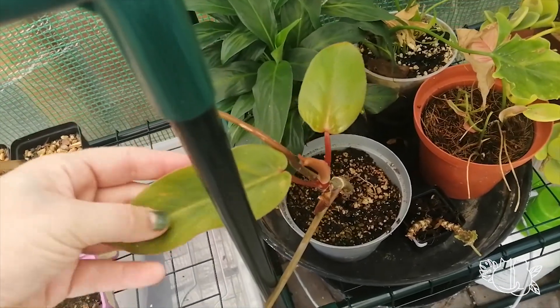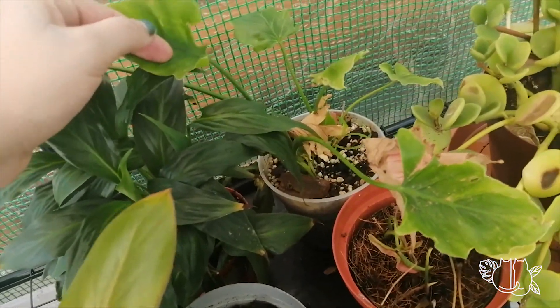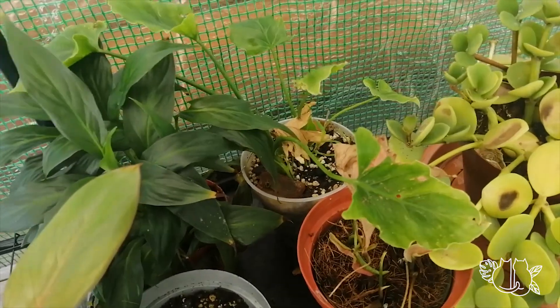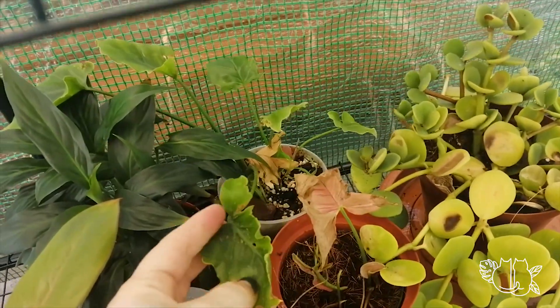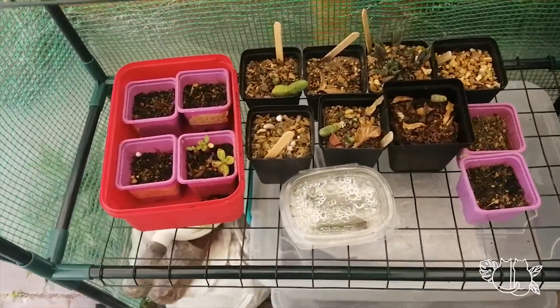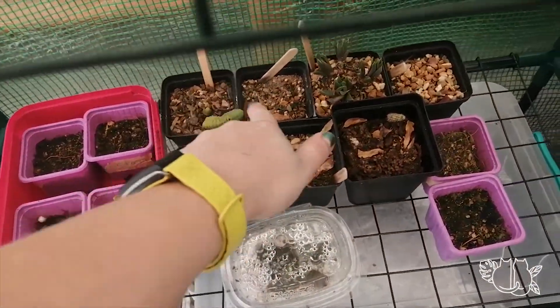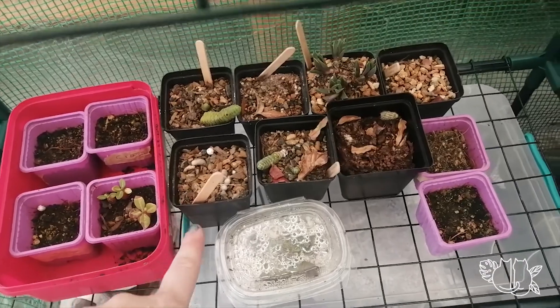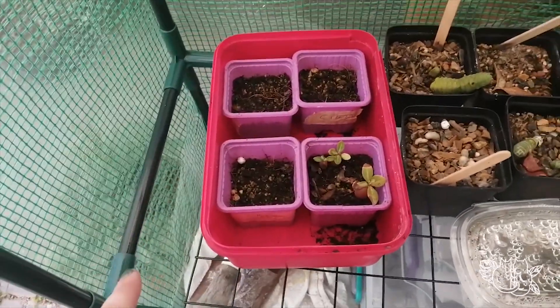Philodendron red emerald cutting, which is growing really nicely. Peace lily. I think this is a Philodendron xanadu lime — I think that's what it's called. Again, it got munched outside. This is my little seedling and succulent selection. These guys are all going dormant, hence why it looks like there's nothing in the pot. These little seedlings that you'll have seen in my Lithops sowing video. Some weedy chillies.